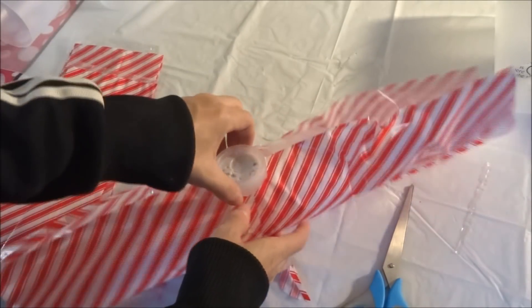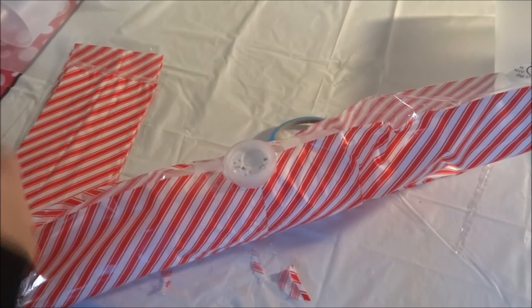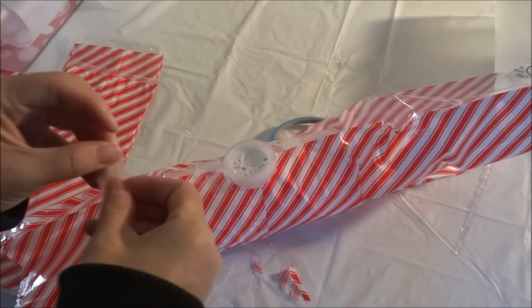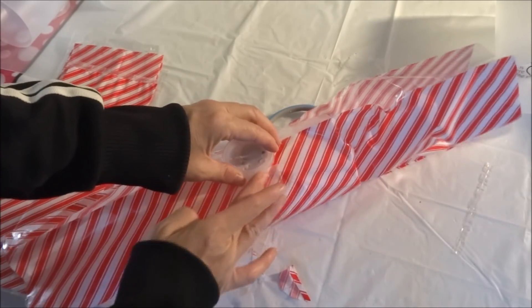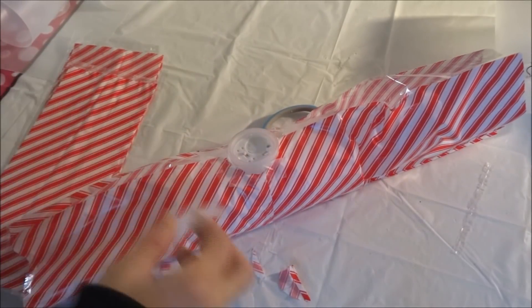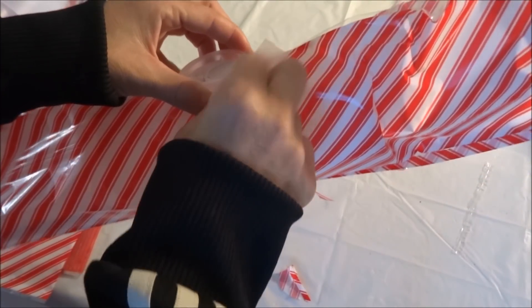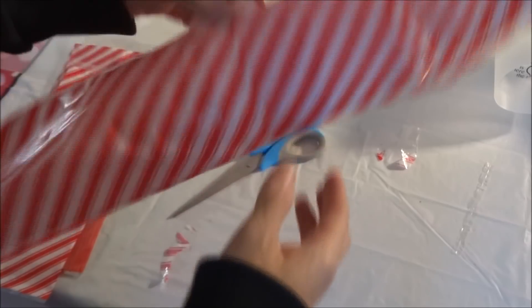These tea light candles do have writing on them, so you want to try not to expose any of the writing. Just try to keep it tucked in if you end up using these same ones. Nevertheless, these will be facing the back, so it's not like you'll see it anyway.